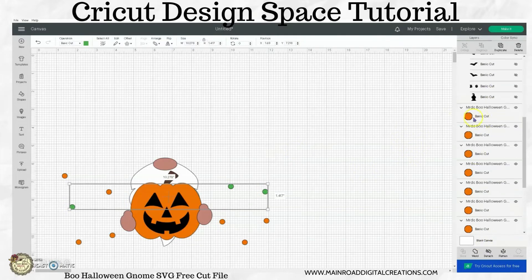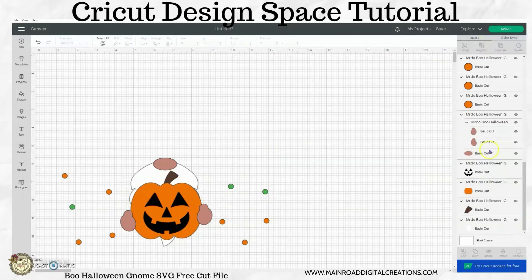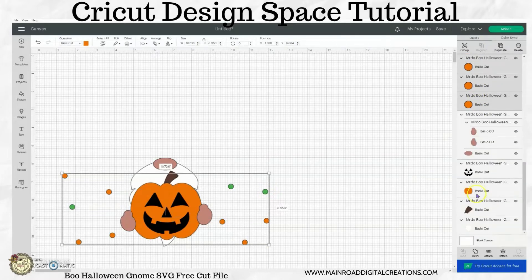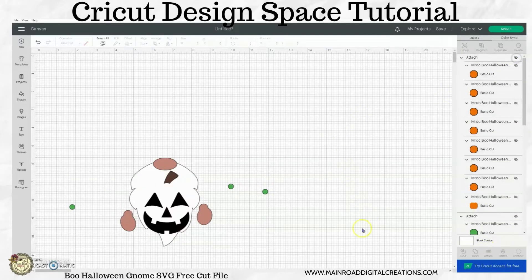Let me ungroup this little pumpkin here and bring all of our orange together. I'm just clicking on one, holding the shift key, and clicking on the next one, and then I want to attach all that. Let me hide that.